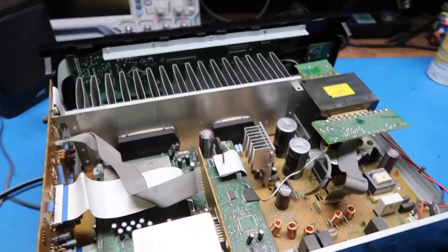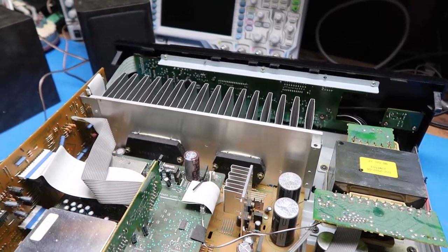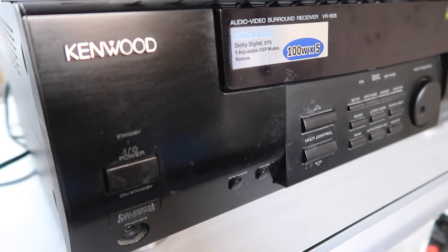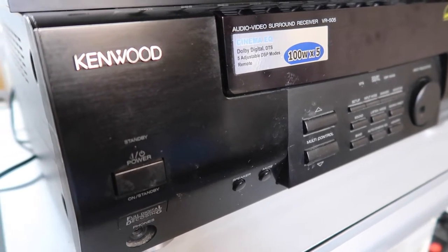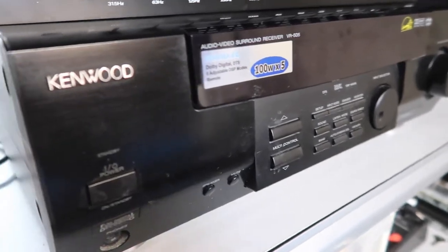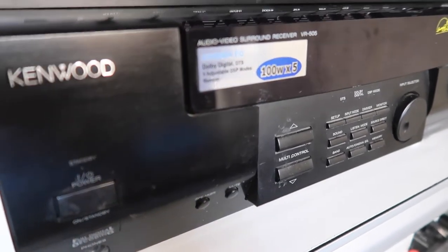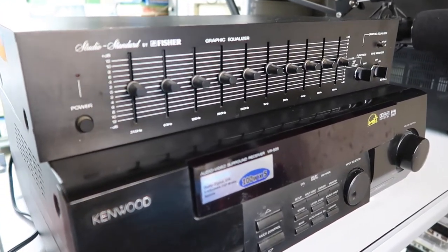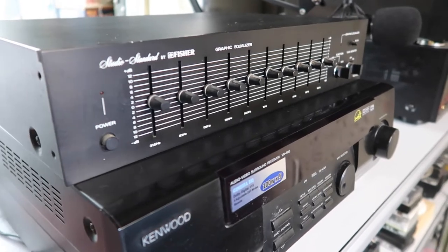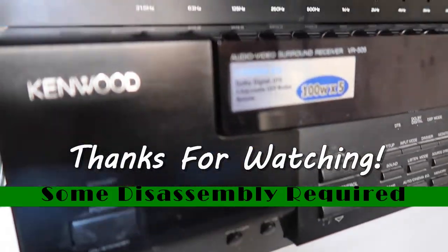Overall, from an inspection standpoint this thing passes with flying colors. The dust in it is appropriate for its age and there's nothing bad to see — nothing toasty, nothing bulging — so it's all good from a visual inspection standpoint. That wraps it up for this Kenwood AV receiver model VR-505 with 100 watts per channel in five channels. We haven't tested all the features, but there are enough signs this is working that we can pass it along to the next owner with a certain degree of confidence. I've already placed it on the shelf here for the next video on a Fisher graphic equalizer — be sure to hit like and subscribe, and thanks for watching.